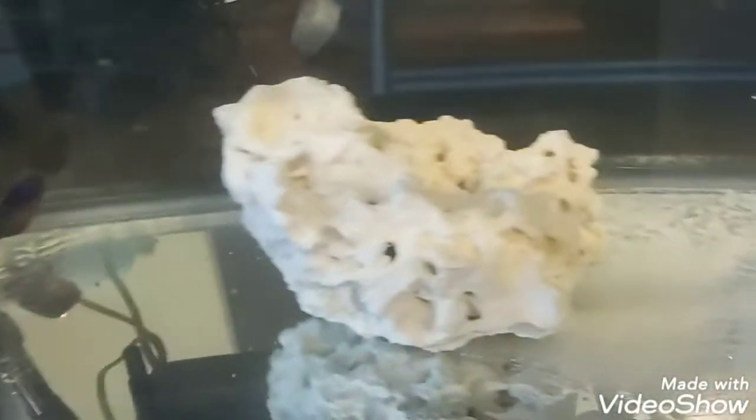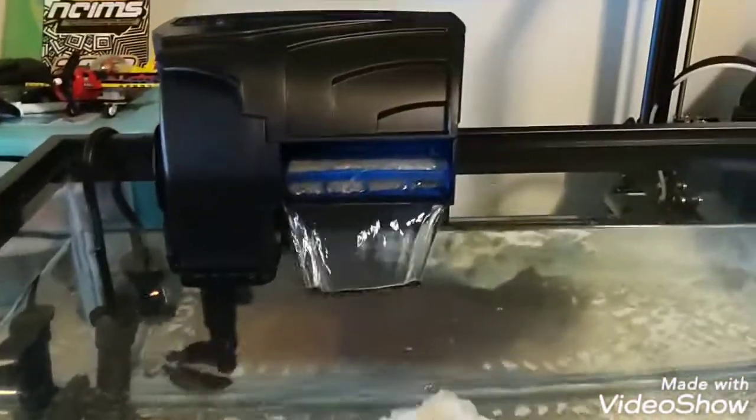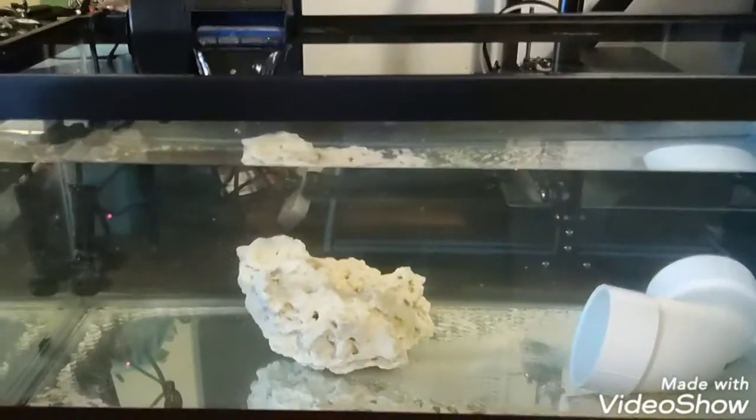The things we have in the tank are live rock for beneficial bacteria to live on, a PVC pipe, a quiet flow filter, and a heater in the back. The fish that we got that has ick is a Coral Beauty. So yeah, like, comment, subscribe — see you in the next video.